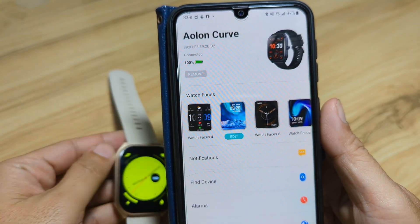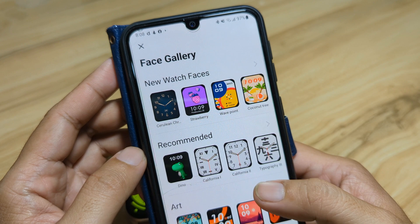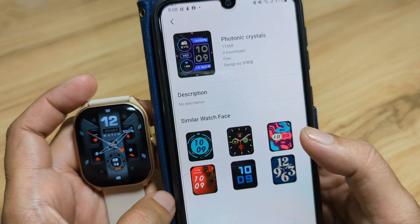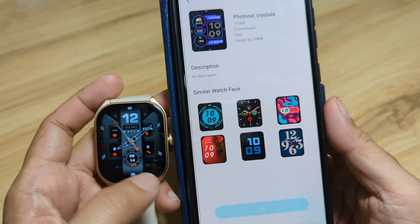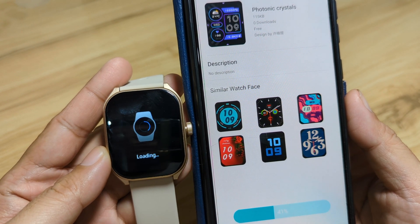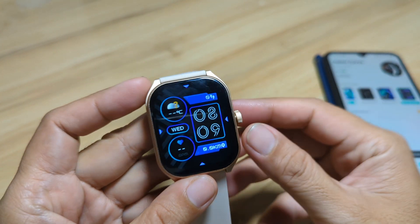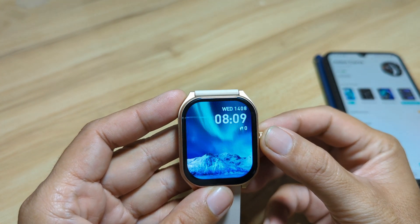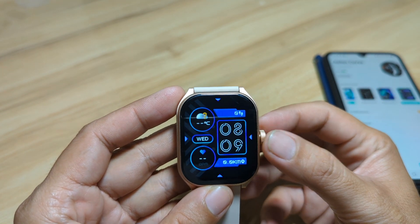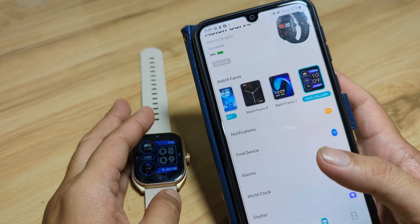We have here our custom watch face. Let's have another one. Face gallery, new watch faces. I'm interested to download this one. Let's download this — apply. Let's check if our previous watch face is gone or overwritten. Seems like you can only add one watch face at a time. As you can see here, our previous watch face has been overwritten by the new downloaded watch face.